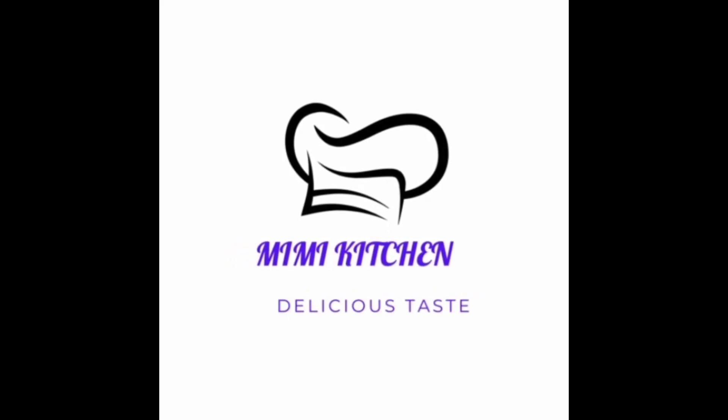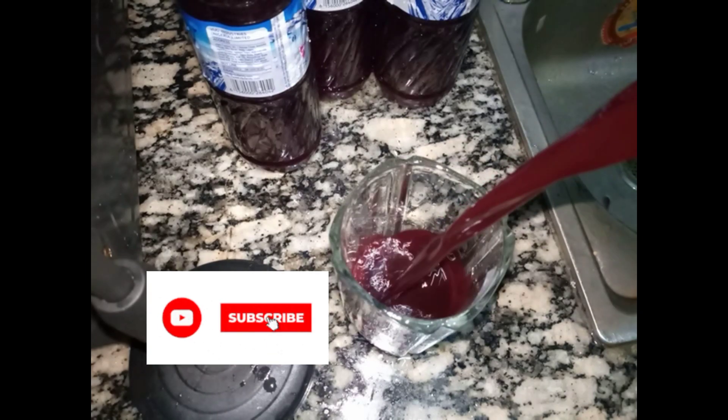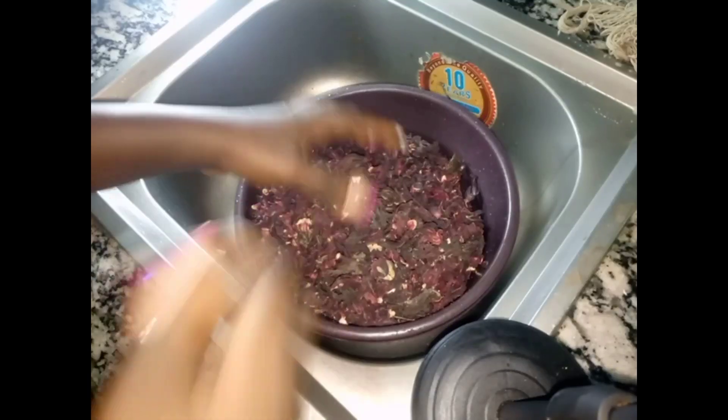Hello guys, welcome back to Mimi's Kitchen! If today is your first time, you are welcome — please subscribe, give me a thumbs up, and comment. In this video we'll be learning how to make zobo. Let's go to it.